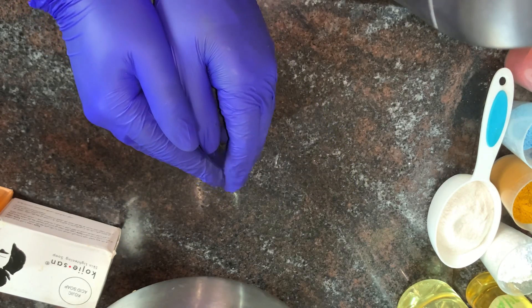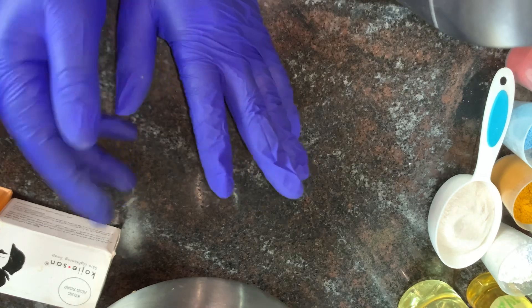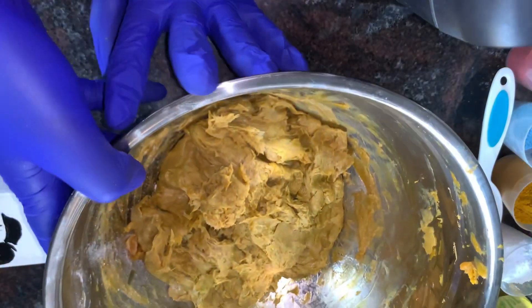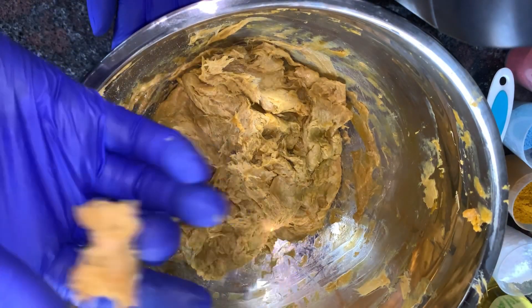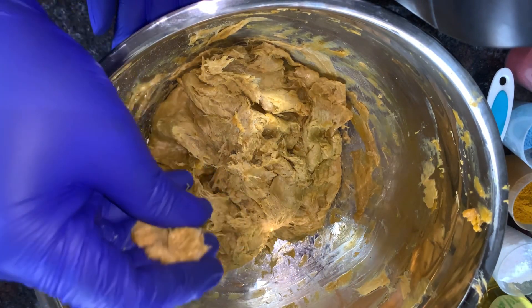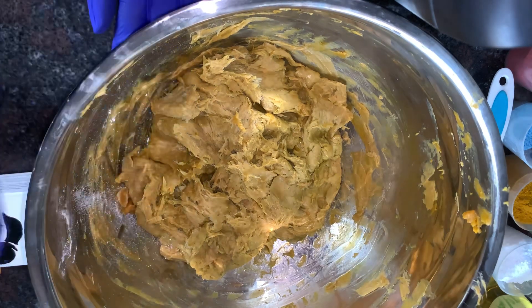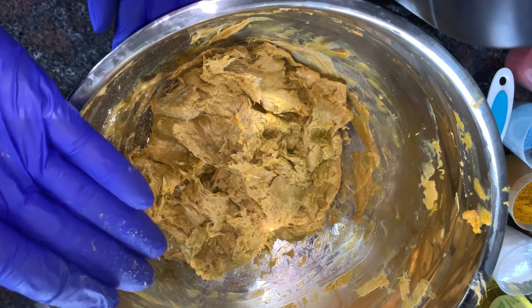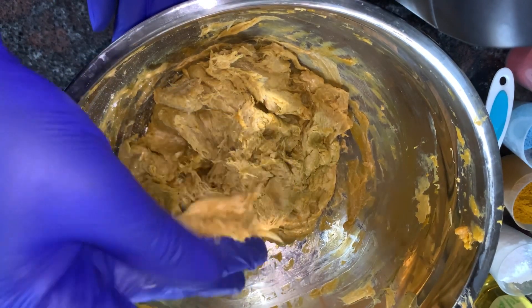Let me quickly introduce all the ingredients. The first thing I'll be introducing is this particular soap — this is my base. I have four different kinds of soap which I'll be introducing to you, and I'll also be explaining how I came about with this paste. As you can see, it's very, very thick.